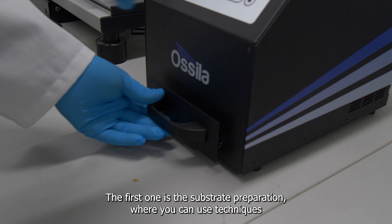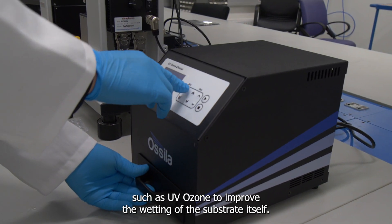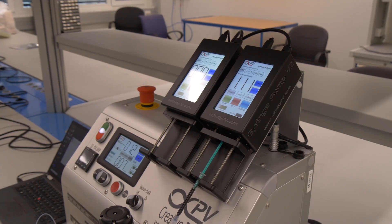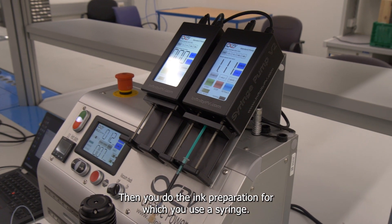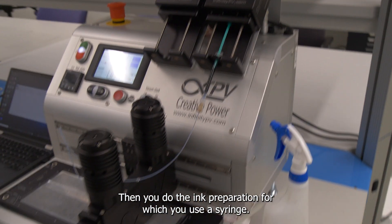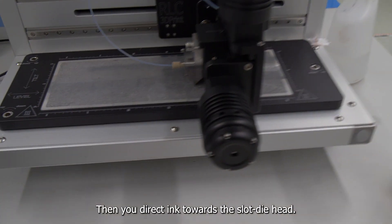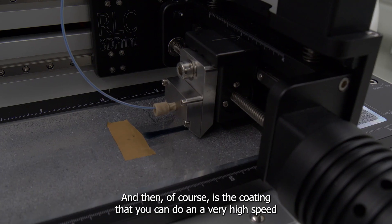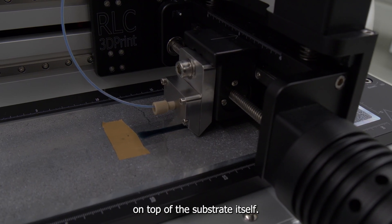The first step is substrate preparation, where you can use techniques such as UV ozone to improve the wetting of the substrate itself. Then you do the ink preparation, which you load into a syringe that directs the ink towards the slot die head. And then of course there is the coating, which you can do at very high speeds on top of a substrate.